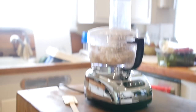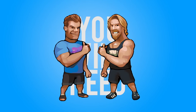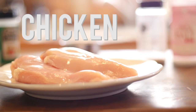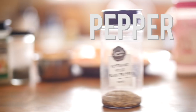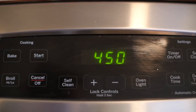I've already made mine, now I'm going to show you how to make yours. Let's get started. First, you're going to want to go ahead and preheat your oven to 450 degrees.